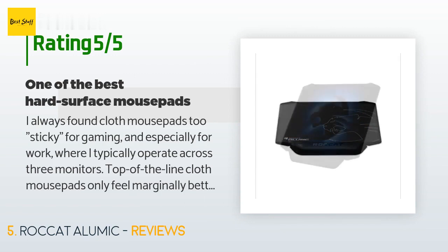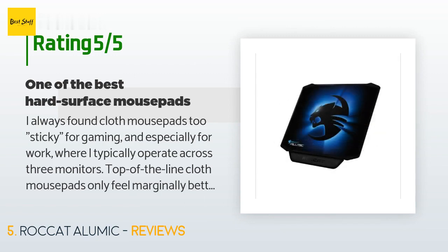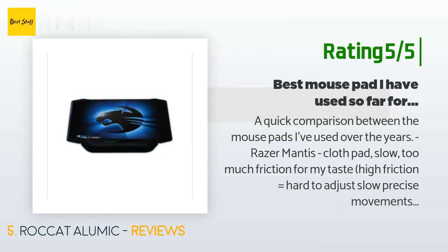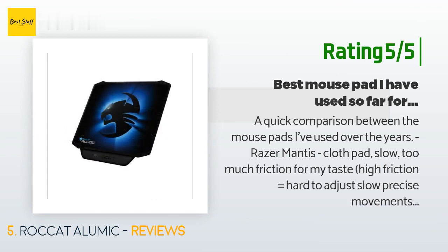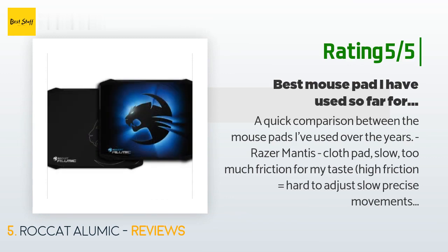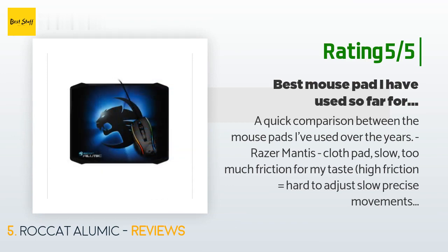Another happy customer offered a quick comparison between mouse pads they've used: 'Razer Mantis cloth pad — slow, too much friction. Razer eXact Mat X metal pad — like the Alumic, almost no friction, slightly slower, stickier, awkward shape; I often run off the edges during heavy gaming sessions, and the Naga laser doesn't seem to track as well on the neon green lettering on the mat.'